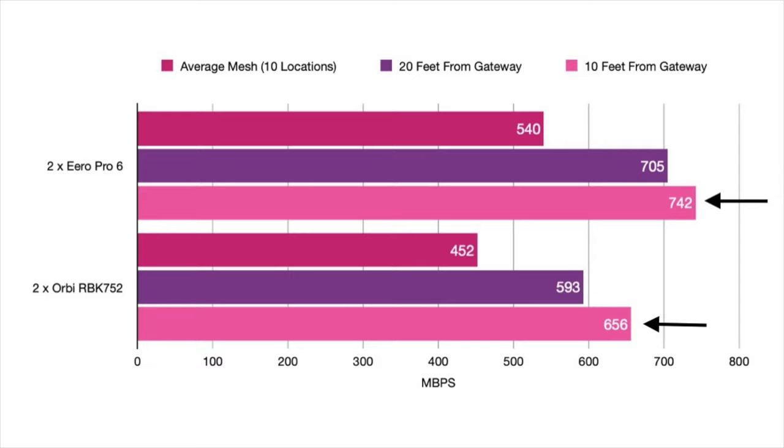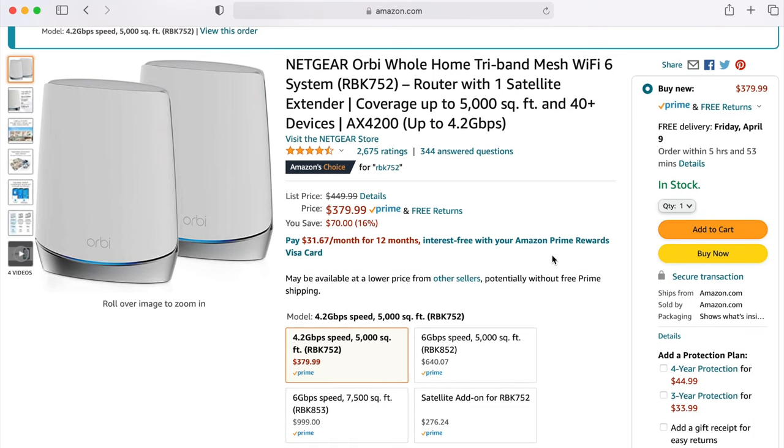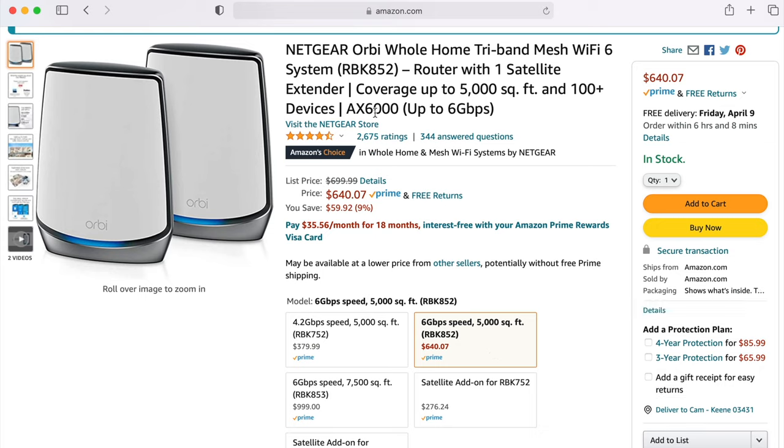I was surprised that no matter when I tested the Orbi system, I couldn't quite match the Eero Pro 6 in speed. But this is just speed test numbers and I never really noticed this in real life. The bottom line is that Eero Pro 6 and Orbi 752 should get similar speeds. But if achieving maximum speeds is important to you, I would stay away from both of these systems because neither is capable of gigabit speeds in a wireless setup. If you're sold on Orbi and want the next speed level up, take a look at the Orbi 852, which has an AX6000 rating and should get you close to gigabit speeds wirelessly.